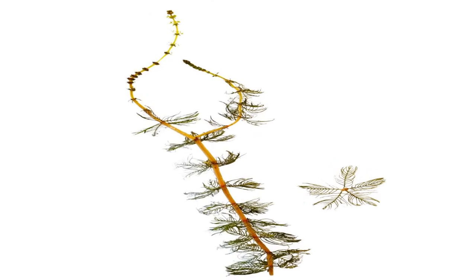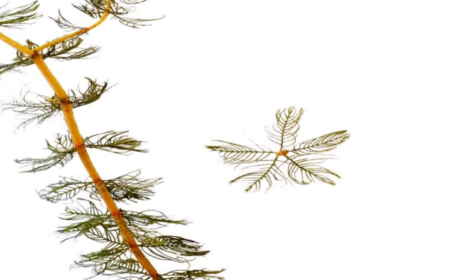At a closer look, Eurasian milfoil shows a stem that is reddish brown, encircled with soft, feathery leaves. Each leaf has 14 to 24 slender, small, fern-like leaflets.